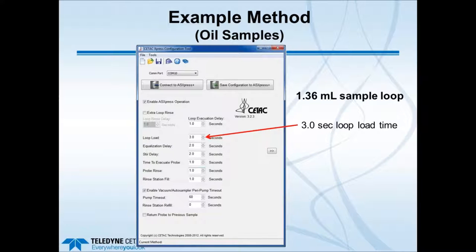For oils, a smaller volume sample loop of 1.36 mL is used, with a load time of about 3 seconds. The tubing ID for oils is 1 millimeter—smaller than the 2 mm used for aqueous samples—because of the lower surface tension of oils. This requires a slightly longer loop load time.